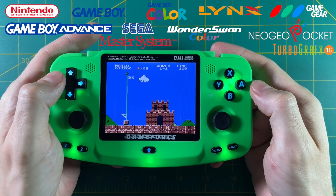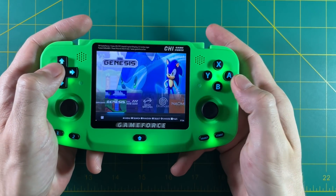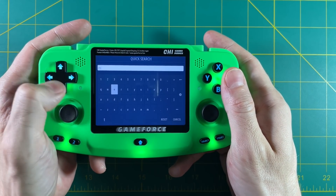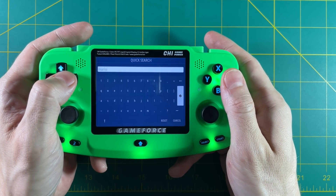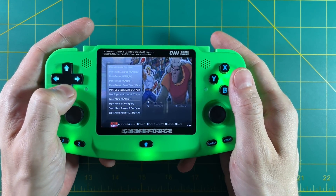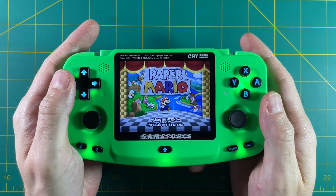One quick tip: to exit out of a game, all you have to do is press the home button and then the start button twice, and that will boot you back to the main menu. A couple more tips in EmuLEC — if you press the Y button anytime in the menu, you can search for certain games. For example, if I search for the word Mario, it's going to pull up every game that has the word Mario in it. That's a very easy way to pull up a game instead of having to navigate to the system and scroll through your library. So just like that, we can start up Paper Mario on the Nintendo 64.